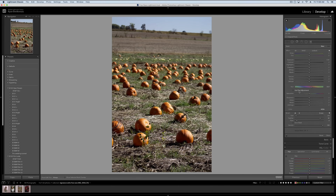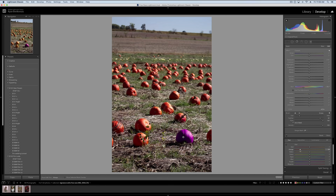However, now that we have this adjustment brush feature, we can simply select a pumpkin of our choice. Make sure our masks are good by pressing O to see the overlay — notice it's not working because our flow is all the way down, so let's change that. We'll reselect this pumpkin. I like to just click a few times; most of the time that'll do a good job. Then we can grab our hue and change the color of that pumpkin. Unlike with the HSL hue where we can only make a slight change, we can essentially do whatever we want with this particular hue slider.